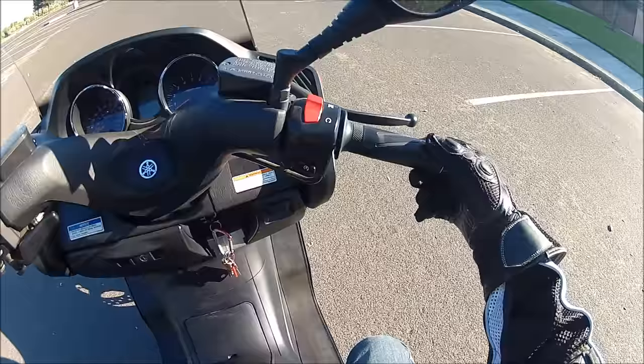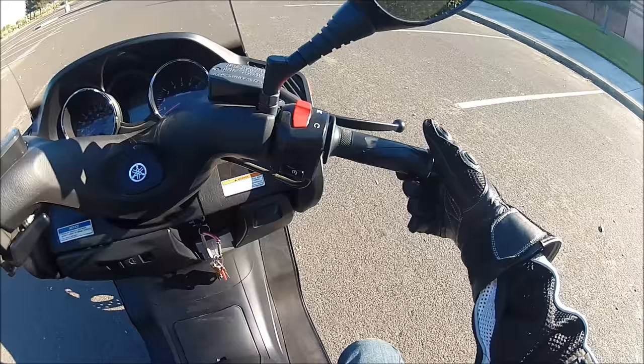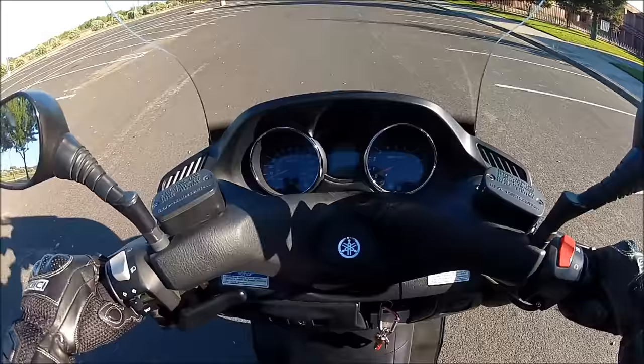The most important thing is to know that the throttle is like a gas pedal — you give it gas by pulling it towards you. That's the most important thing because some people don't know that. But before you actually try and ride, this has to be second nature to you: twisting it towards you gives it gas. Make sure you know that.